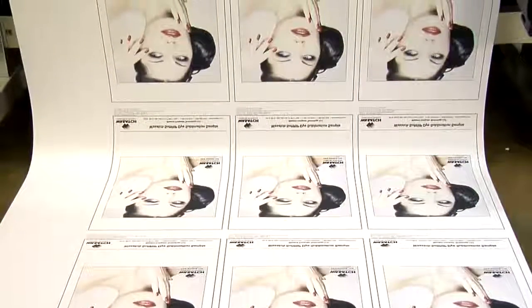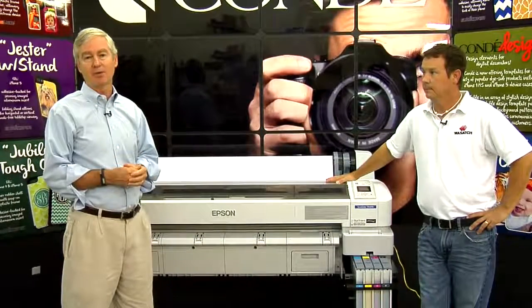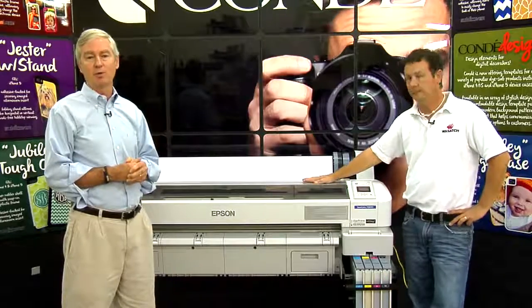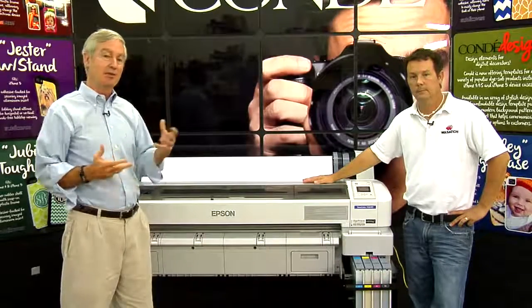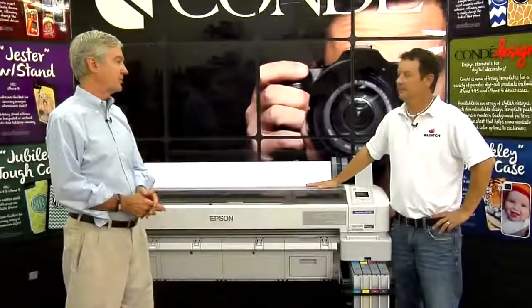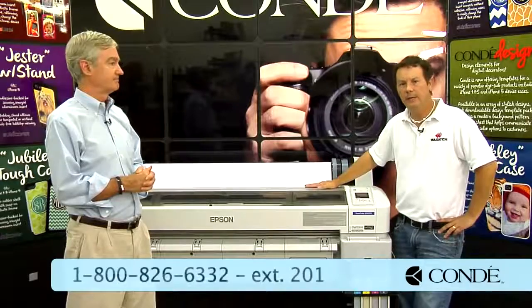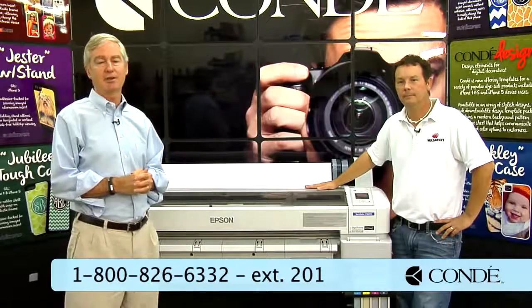One of the great things about these printers is that in addition to Condie support, we have Epson's official blessing and support for sublimation. In the event of a problem we can't solve over the phone, we also offer on-site installation of this printer and can get Epson involved to get it up and running. You can even purchase extended service with the printer — it's a dream come true to have Epson on board. You can reach Mickey directly at 800-826-6332, extension 201, or through your existing Condie rep.